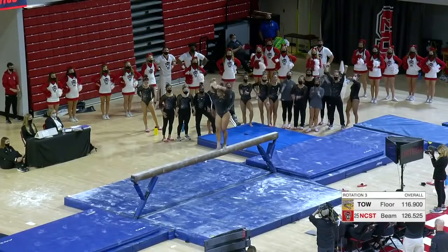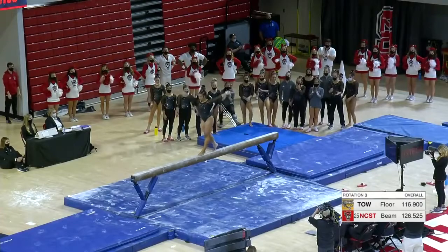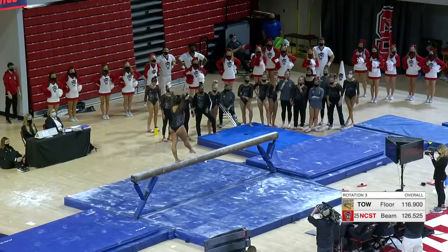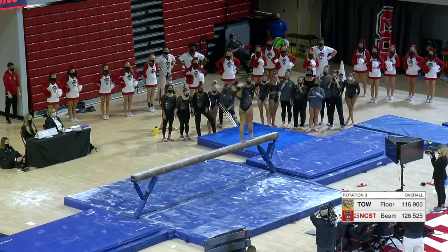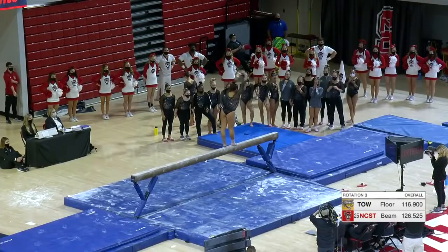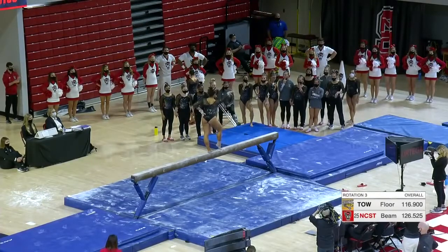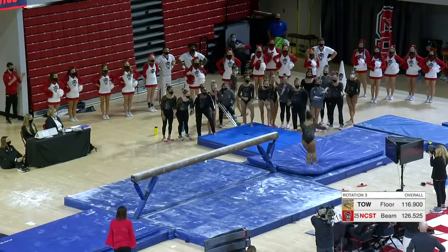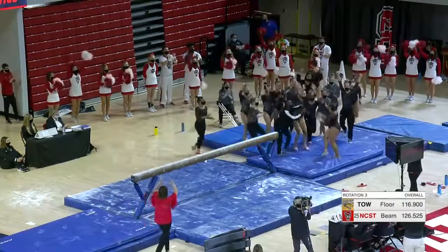I have seen some other international elites that maybe have competed it. I don't think I saw anybody at the Olympics in Tokyo compete that. She's got that from a walkover too — just really cool gymnastics on beam. It's mind-boggling to me. The beam is 16 feet long, it's four inches wide, and you're...